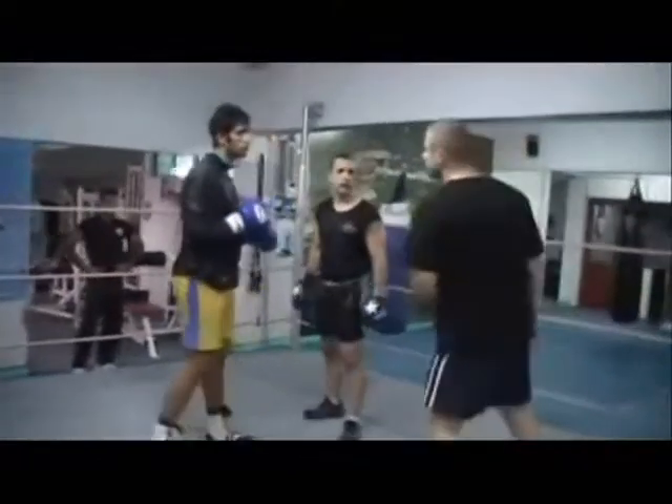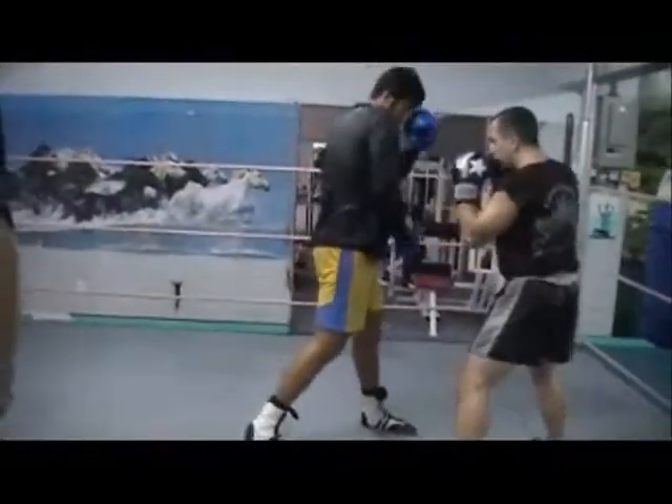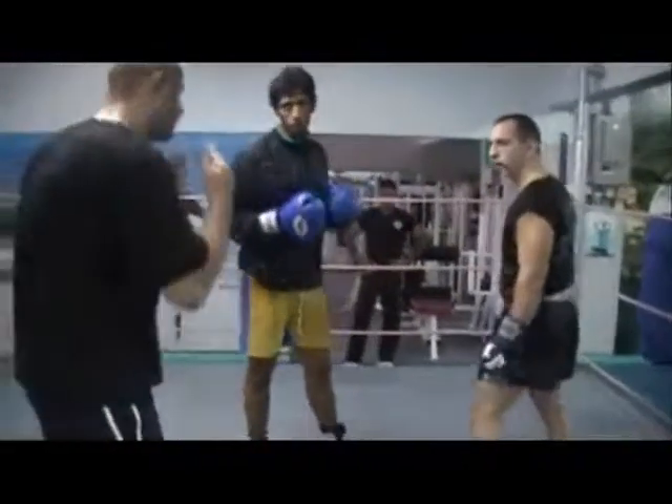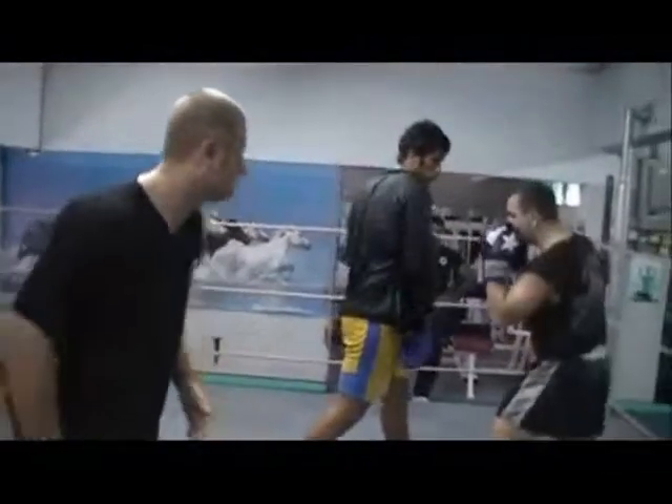Stay on one side all the time and it's easy to catch you there with a lot of punches. Try to shift it back to the right side. You see? It's just too much upper body — standing too square. You need to rotate your legs and come back in to the right side.